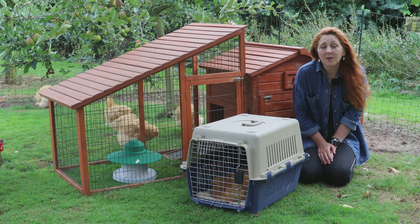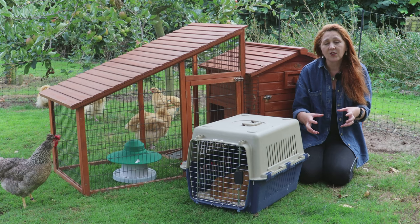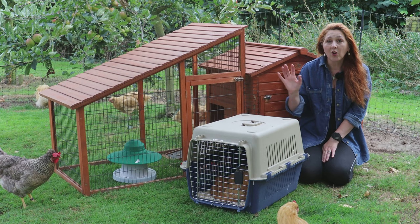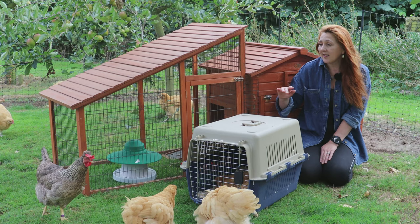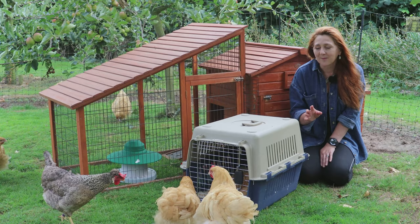Here is the coop we've decided to put her in — a nice small compact size with a small run. We've removed the perches and put her straight onto shavings so it's comfortable for that damaged leg. In the nest box we've put a small drinker and small feeder so she doesn't even have to go outside to access food and water. Once the leg starts to heal and she can stand, she can get into the small run. As you can see, lots of the other hens are milling around, so she can still see them and shouldn't lose her pecking order place.